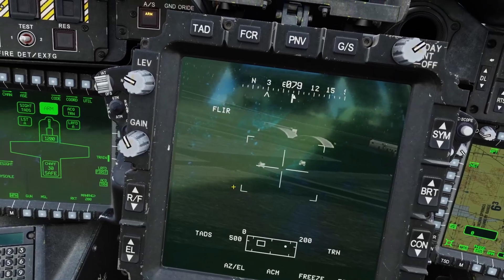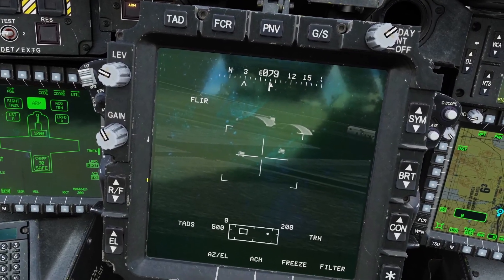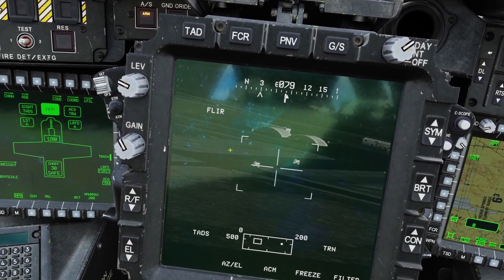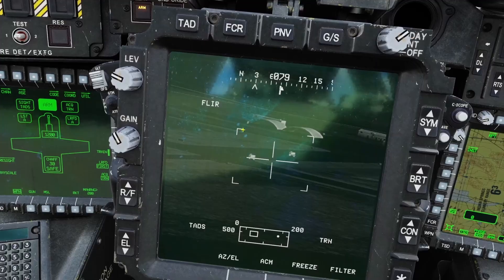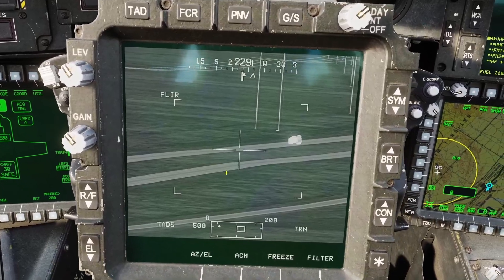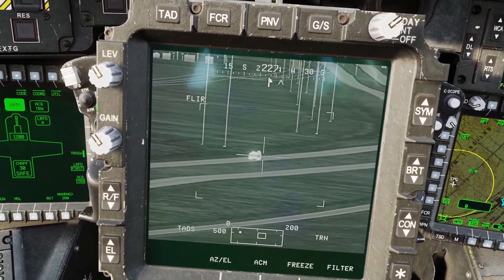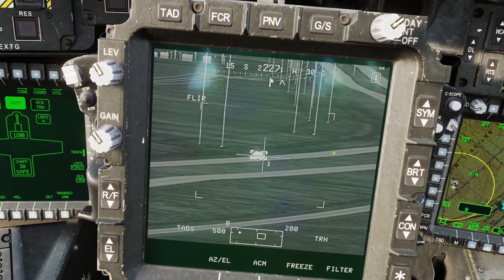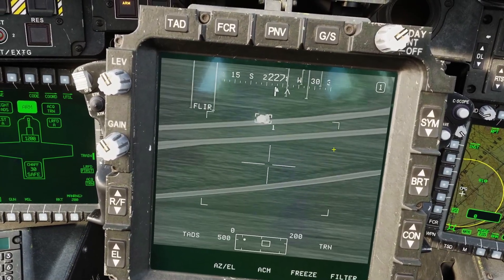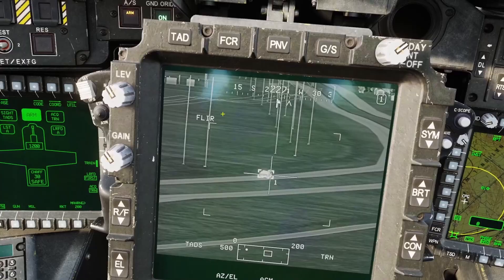Keep in mind that if your target moves behind a building while tracking, the camera will keep moving for five seconds. If it finds the target again it'll resume tracking, but after five seconds if it still doesn't see the target it'll drop the track. Here's an example with a moving target: put the cursor over it and click the IAT, and now it follows the target. Move it away and it stops following; click down again and it goes back to tracking.